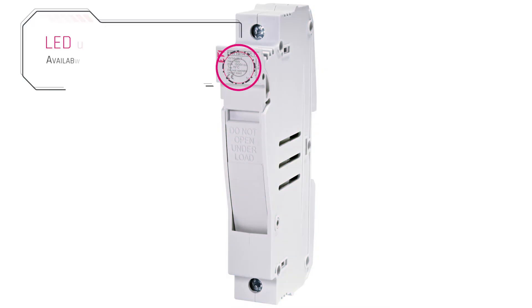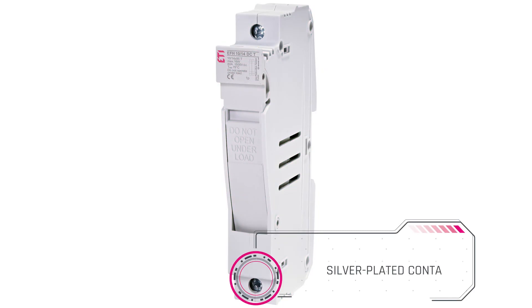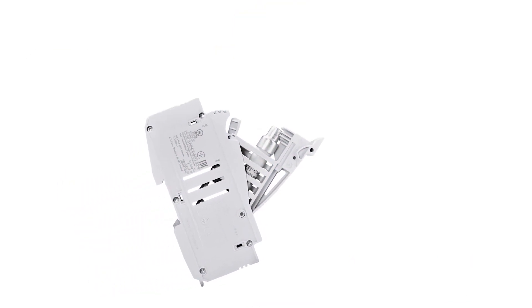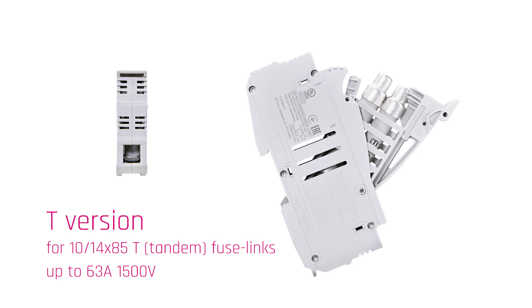Our EFH fuse holders also come in a version with LED indicator and a possibility of remote indication, can be sealed, and have a 2-position snapper. They come in 2 versions: the regular one for fuse links up to 40A, and the T version for tandem fuse links with rated current up to 63A.